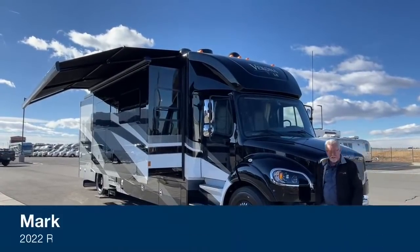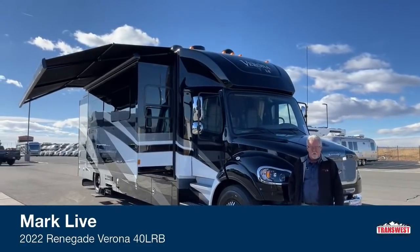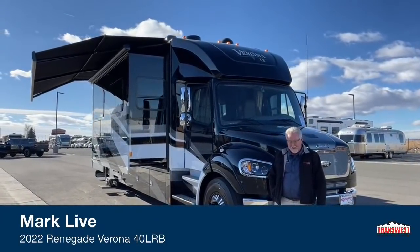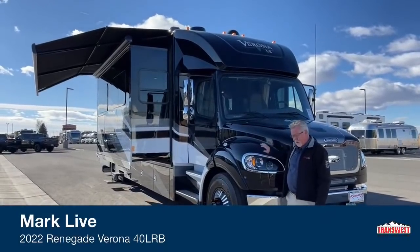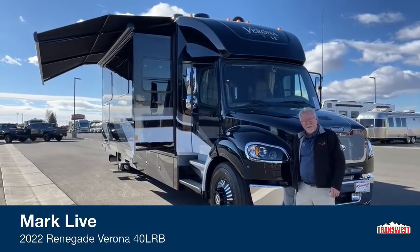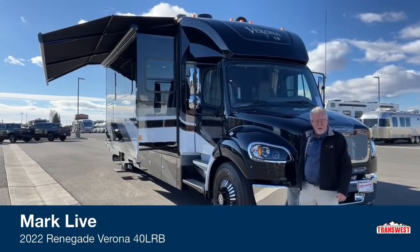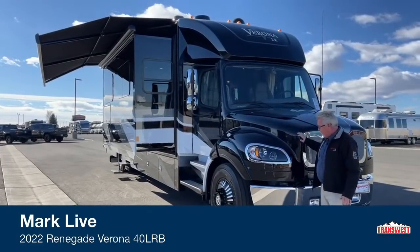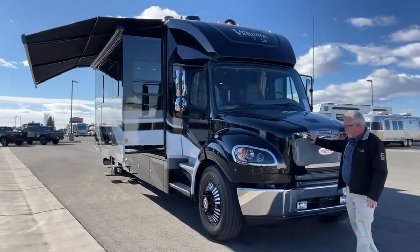Good morning everybody and welcome back to Transwest Truck Trailer RV. My name is Mark Love. Today I've got the pleasure of showing you a brand new 2022 Verona LE — this is the 40 LRB model. It has a bath and a half setup, so let's go ahead and get started right up front.